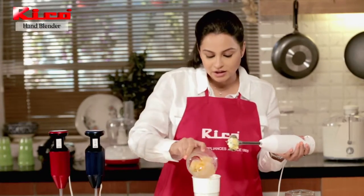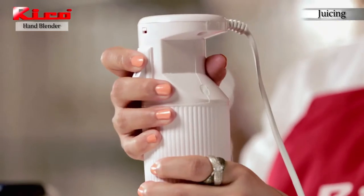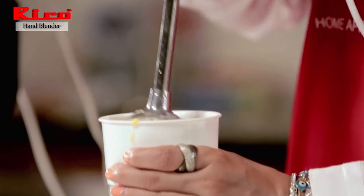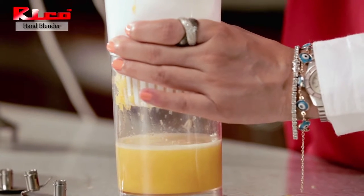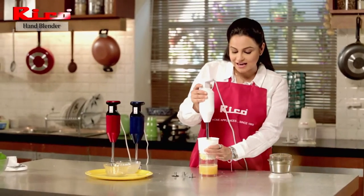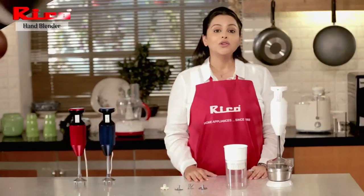Let's add some oranges and sweet lime and start the procedure. Squeeze out fresh juice — yummy and tasty. The seeds don't break because this blade doesn't break the seeds. It just smashes the pulp, squeezes the pulp, and you get fresh juice.